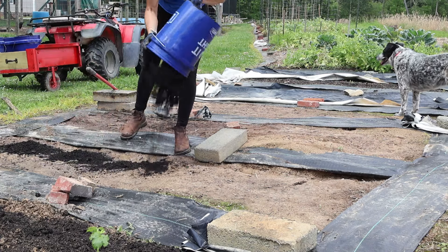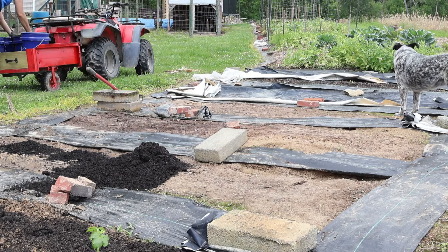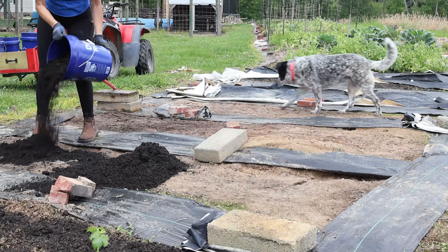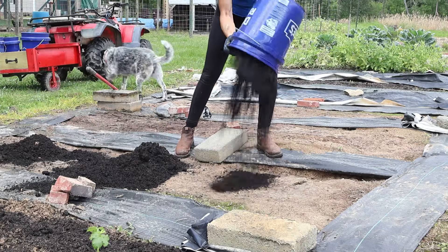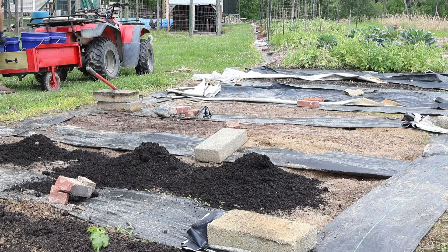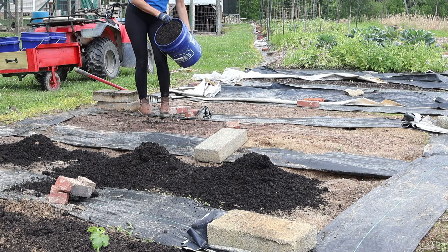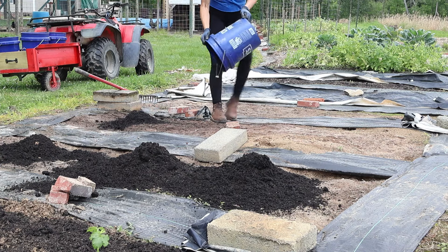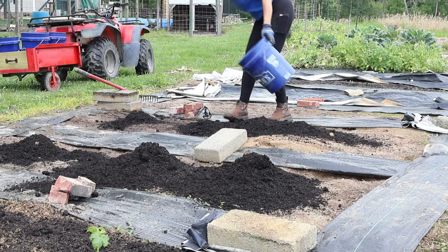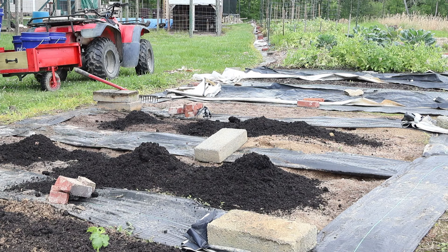I dump the compost on top of the soil — I don't till or anything like that. It will take a little bit of time, maybe a couple of seasons, to get these garden beds built up, and I'll keep adding more and more organic matter — whether it's compost or a layer of straw that breaks down pretty quickly. I keep doing this for a couple of seasons and then I end up with really good soil. It takes a little bit of time, but it's much easier than tilling everything and mixing everything, and clay soil is so sticky that even if I do that I usually end up with a mess.